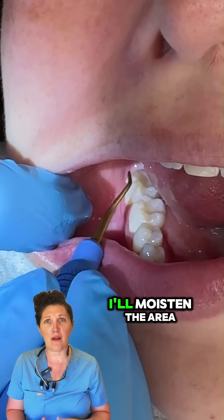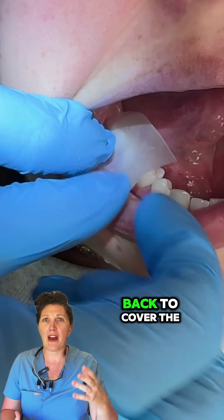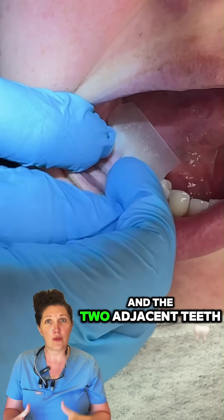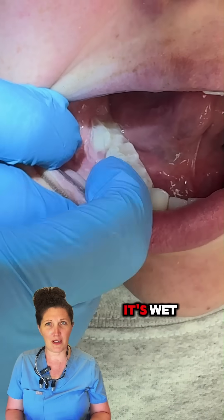After performing dental caries care, I'll moisten the area and place the strip against the sensitive tooth, pulling it over the back to cover the affected tooth and the two adjacent teeth. The strip will stick best moist to the teeth and begins to dissolve when it's wet.